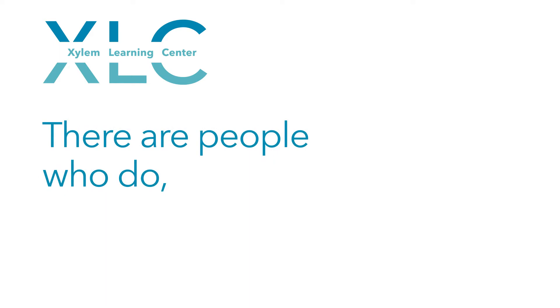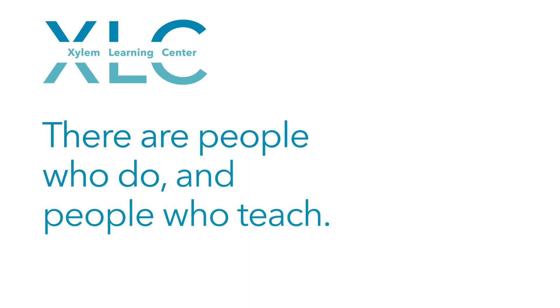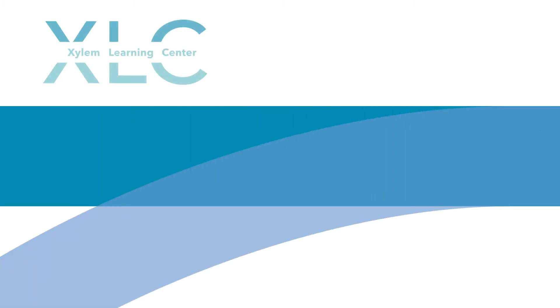There are people who do, and people who teach. We do both. Welcome to the Xylem Learning Centre.